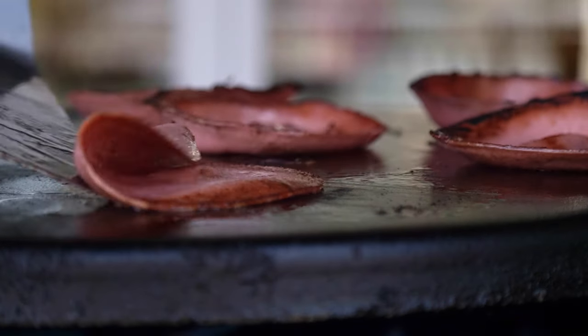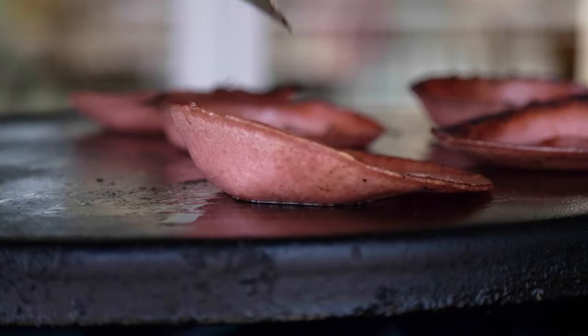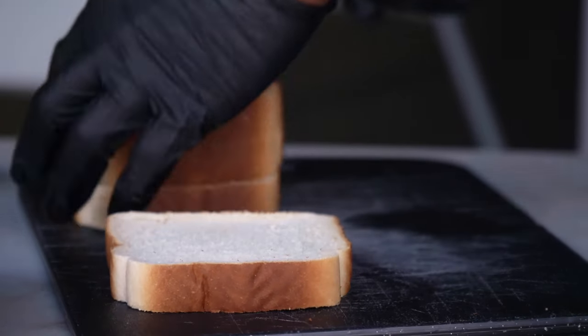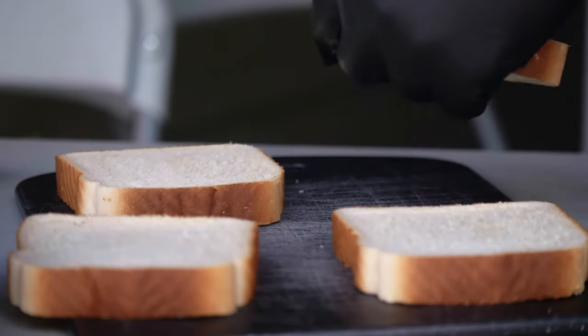The rest of the egg is cooked. Then add the egg. Add the egg.